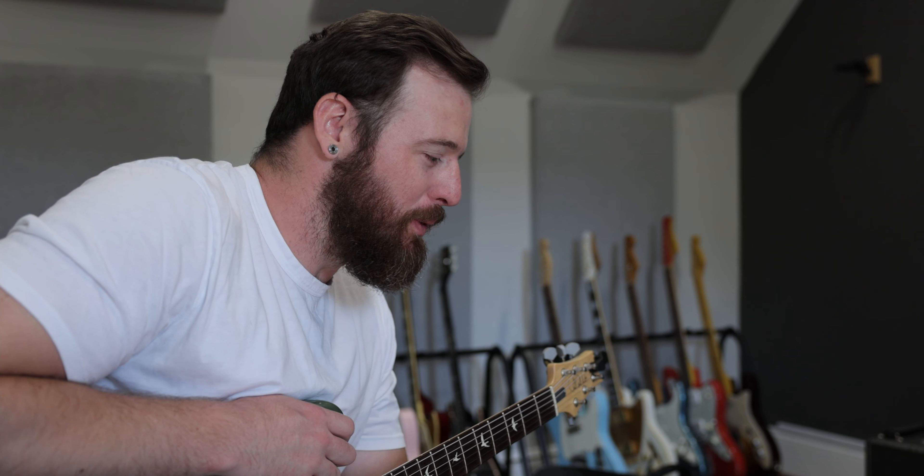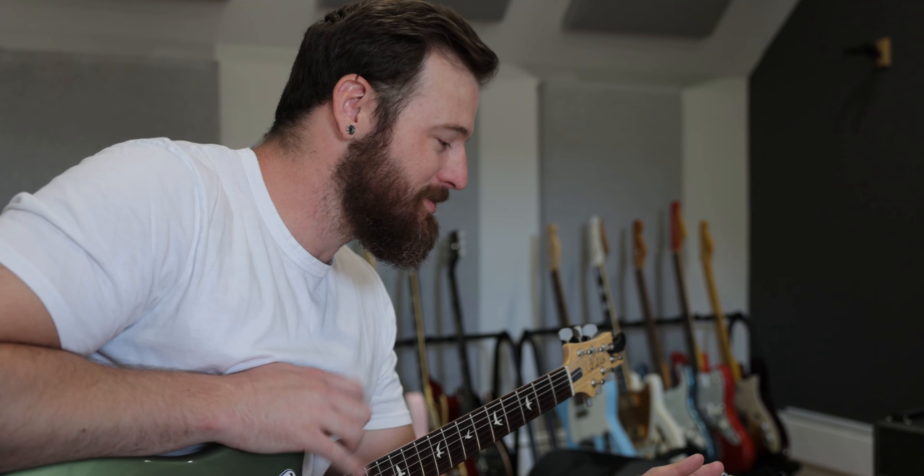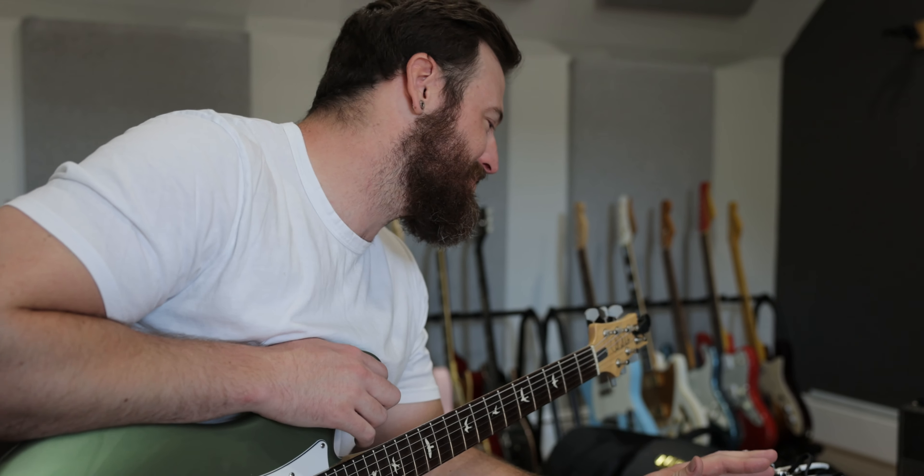All right, so before we shot this portion of the video, we dialed it in. Oh mama. Stereo deliciousness.